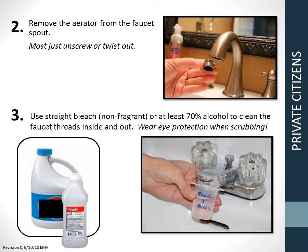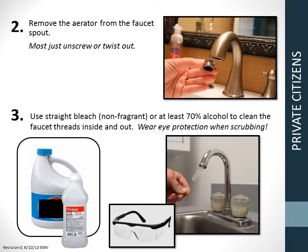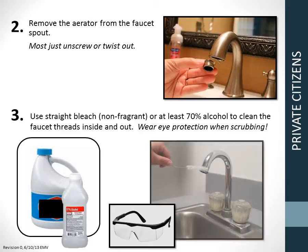Step 2: Remove the aerator from the faucet spout. Most just unscrew or twist out. Step 3: Use straight bleach or alcohol to clean the faucet threads inside and out. You can do this by submerging the spout and then scrubbing the threads with a brush.